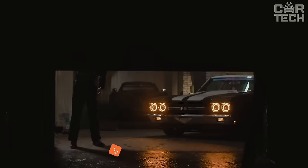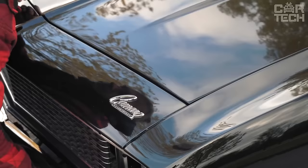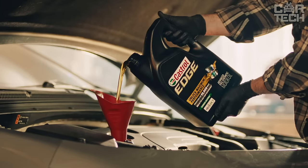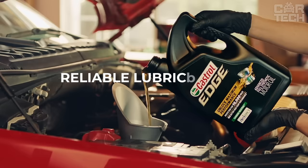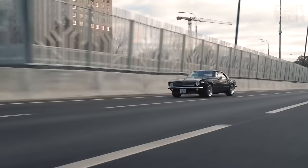Castrol Edge Zero W20 Advanced Full Synthetic is the latest generation synthetic oil designed for modern petrol engines. The zero viscosity on the winter test scale means that the oil has excellent fluidity even in the cold, so that the engine starts without problems. A viscosity of 20 on the angle scale at high temperatures ensures reliable lubrication of engine parts. Castrol Edge is made with a special technology that reduces friction by two times compared to standard oils, meaning better fuel economy and less engine wear.